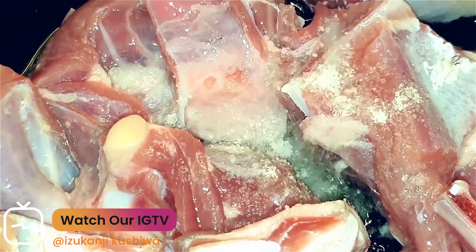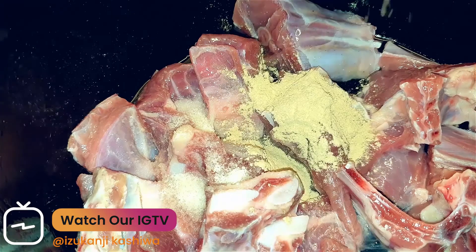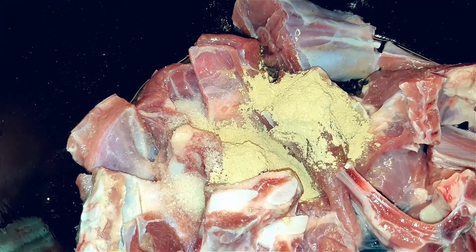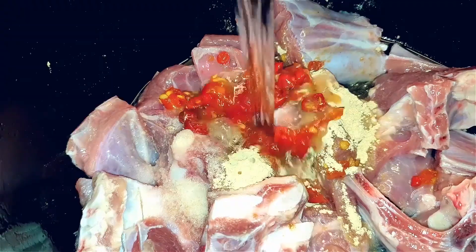For starters, I'll season my goat meat with salt, I'll add some garlic powder and some chili, then some water, and put this in a pressure cooker.